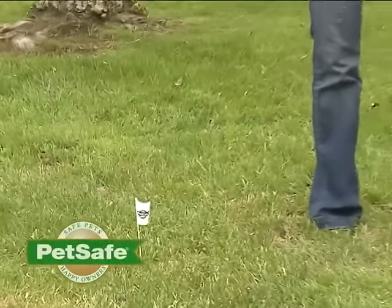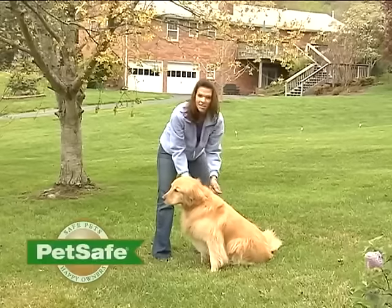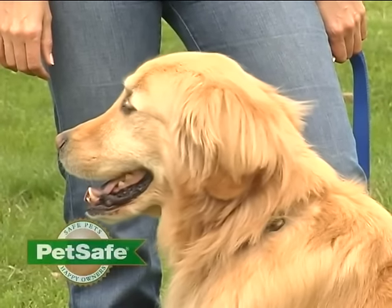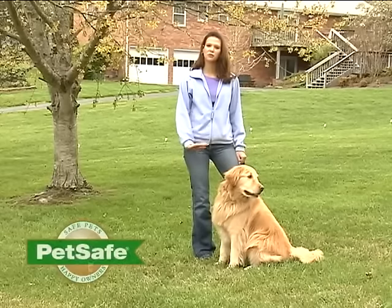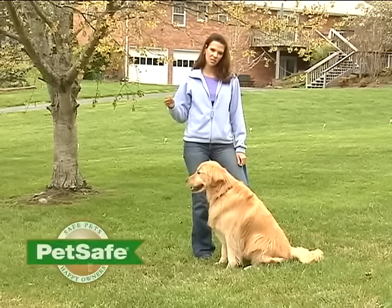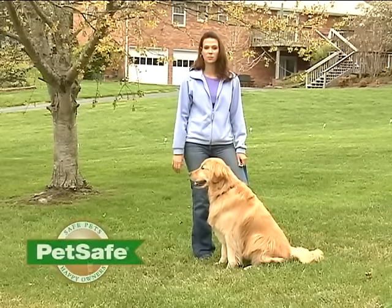After about eight days of consistent training, you're ready to allow your pet unsupervised time in the yard. You're ready for this stage when they're consistently respecting the static correction area and the pet area. During this time, don't include distractions such as throwing toys outside the boundary zone. Preoccupy yourself with other activities and allow your pet to enjoy the yard. If for any reason they do go outside the static correction zone, take the receiver collar off and lead them back into the pet area. You may want to reinforce some of the earlier training if that happens.